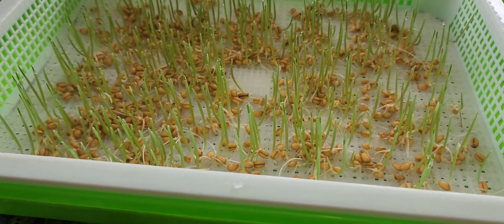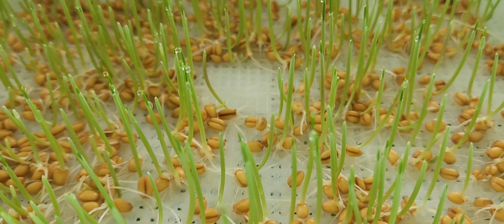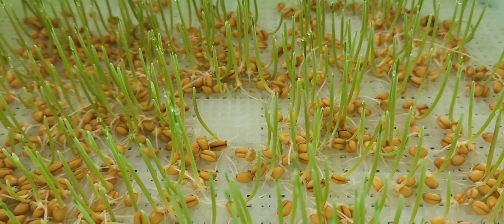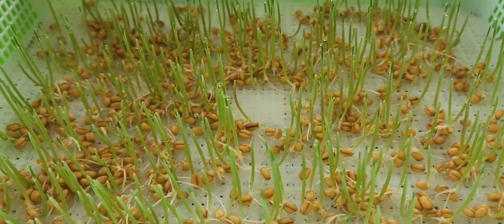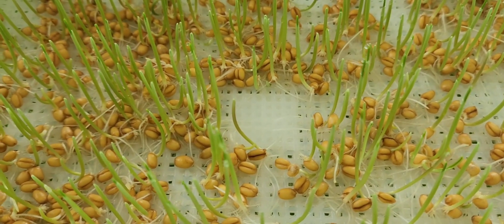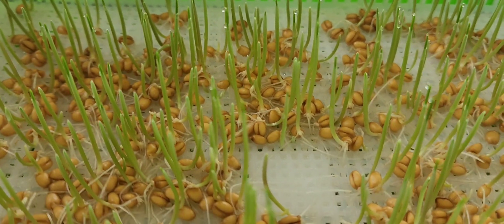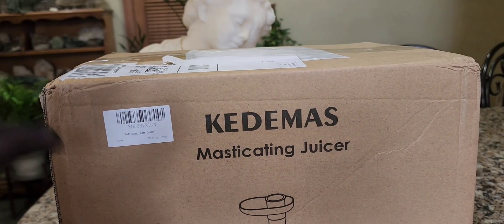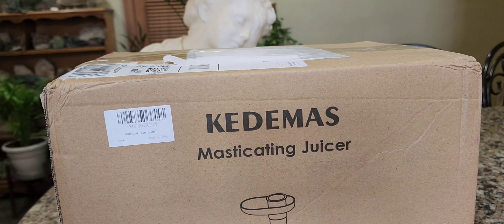I'm currently growing some wheatgrass — you can watch some of my videos showing how to do this. The problem with our Breville centrifugal juicer is that the motor moves so quickly it's very hard to extract juice from wheatgrass when it fully grows. This is why we got the Ketamas; having the slow masticating version is probably going to make it very easy to get the juice from wheatgrass. The slower the motor, the easier it is to extract juice from softer items.